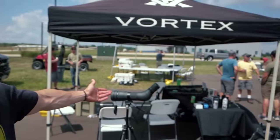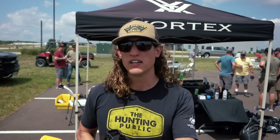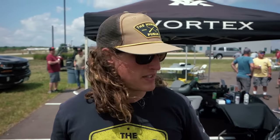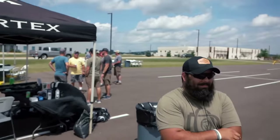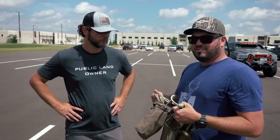Alright everybody, we're here at the Vortex Tethered Teach and Train and we've got some Vortex optics over here under this hat. We've got some saddle stuff over here, we've got fake trees over here. We're going to learn how to do some saddle hacks in this video. We've got a bunch of guys that do saddles a lot and have a lot better tips than we probably do, so we're going to take advantage of that. Let's hack it up!